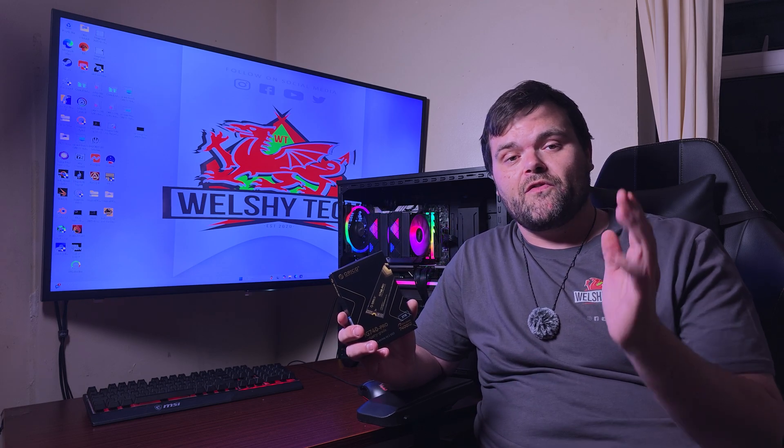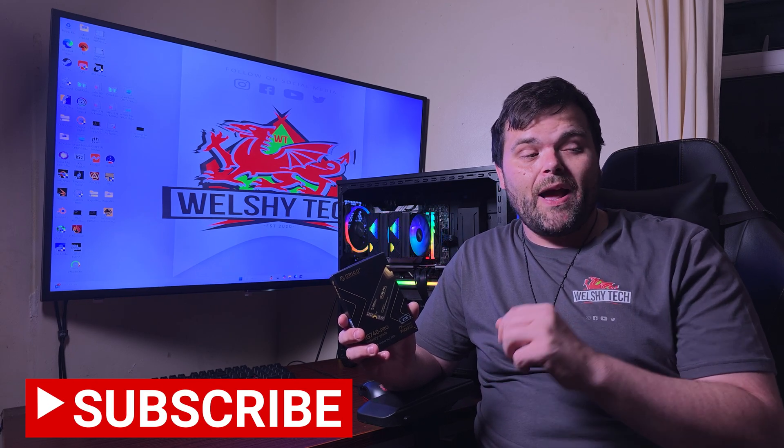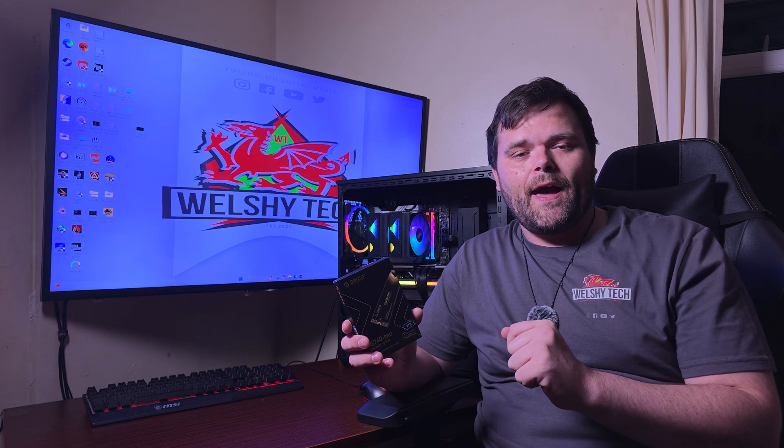If you want to buy a cheap Gen 4 drive, it's definitely worth a look. The link will be in the description — it is on sale at the moment, was £140 but it's down to £120. As always, I hope you guys have a fantastic weekend. Don't forget to subscribe — we've got GPUs, motherboards, builds, and everything coming. This is Rich for Welsh Tech, goodbye.